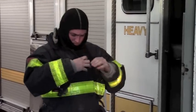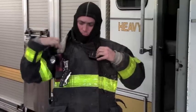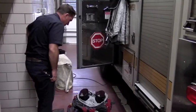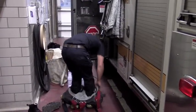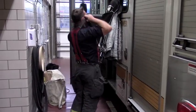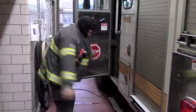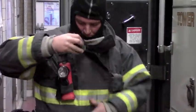An option for mic placement is on the right side of the turnout jacket. Donning the RSM cord over the front. Placing the RSM on the pre-sewn dock of the turnout jacket.